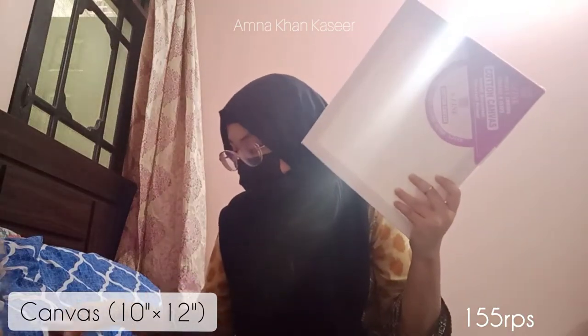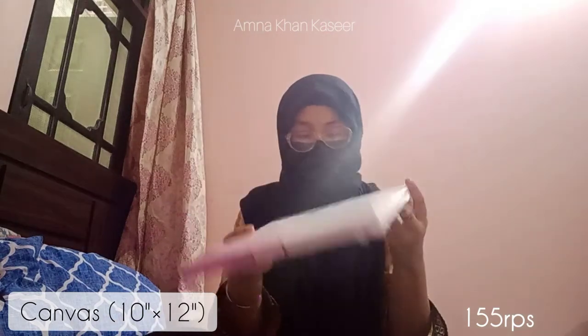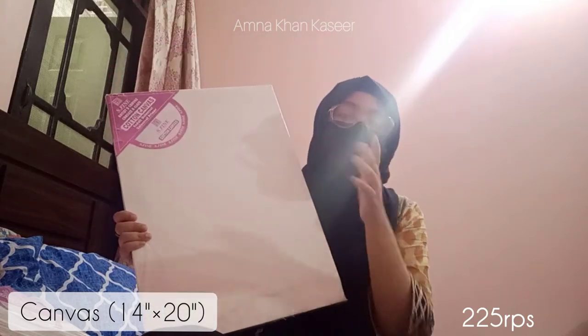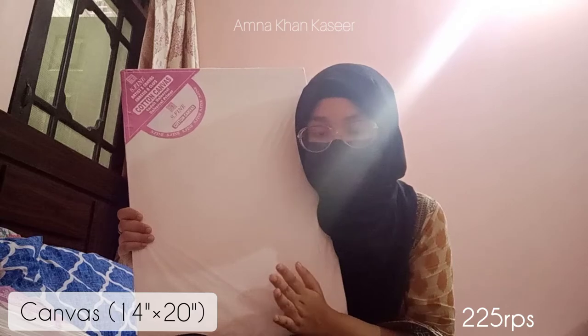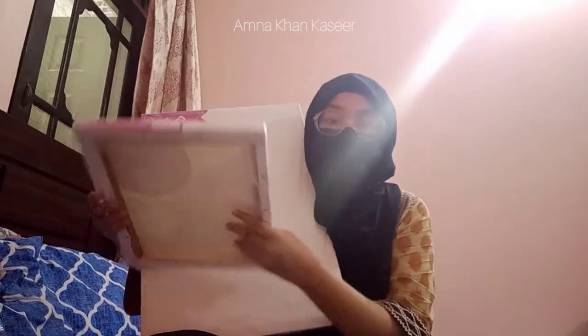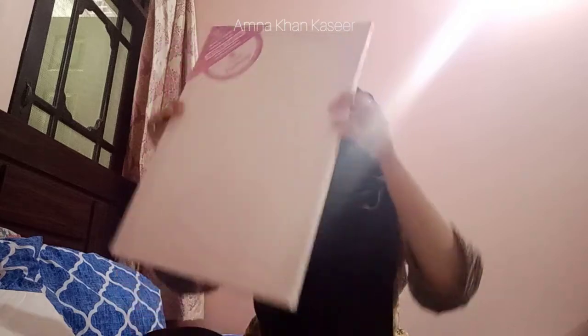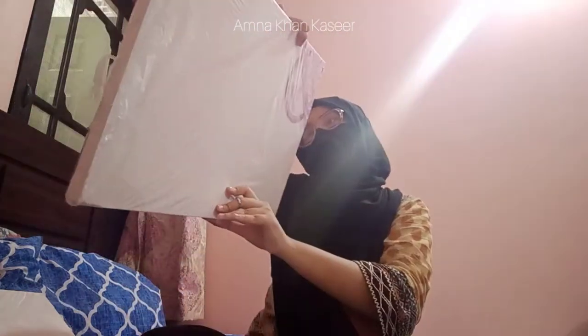I also got a bigger canvas. These two are probably 3 by 3 inches, and one is 10 by 12 inches. The biggest one — this might not be huge for many artists, but I haven't painted on something bigger than this and I'm even scared. But I've gotten this 14 by 20 inch canvas — I'm gonna get over my fear and try to paint something on it. I'm excited and nervous, and if it comes out good I'll probably go buy another one.